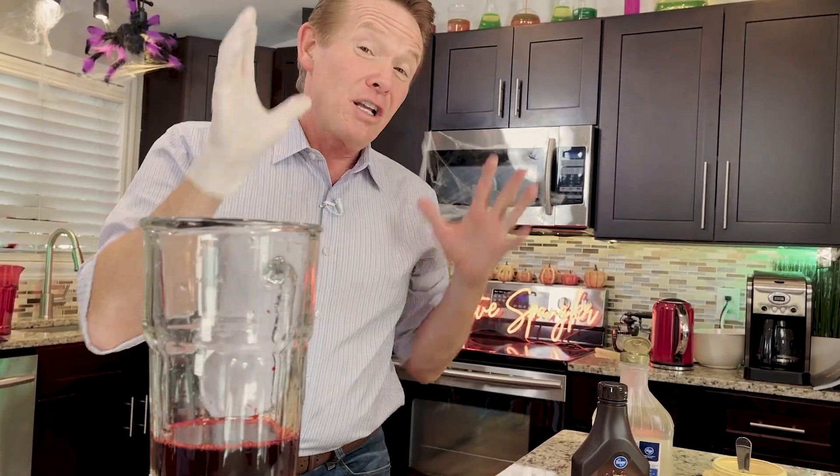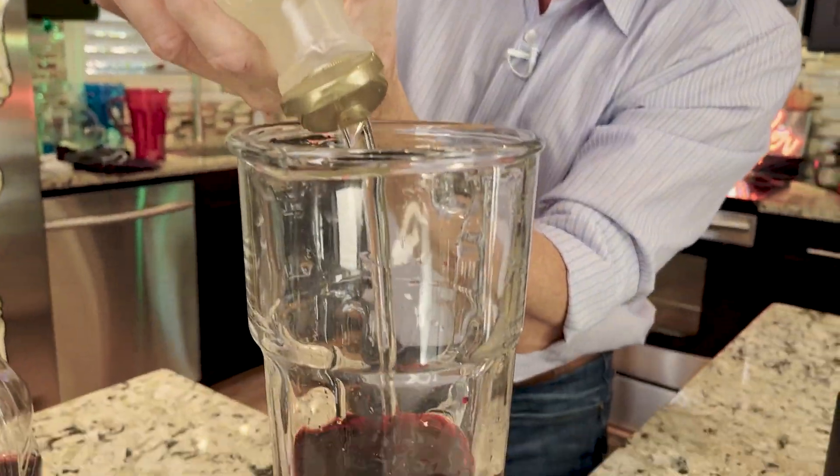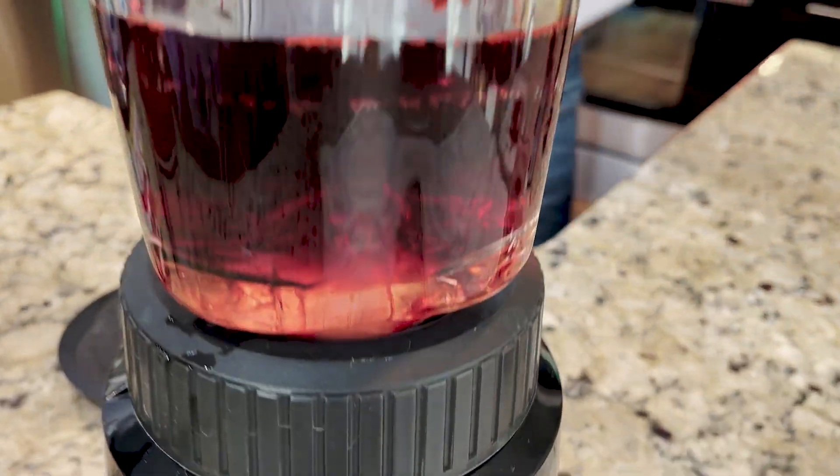Now by itself, that's not great, so we need to thicken it a little bit. That's where our corn syrup comes in. About a cup of corn syrup — that will be perfect.